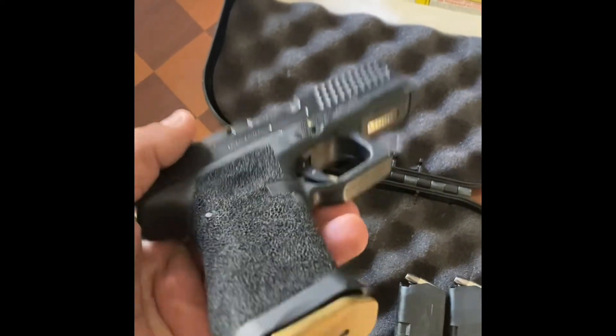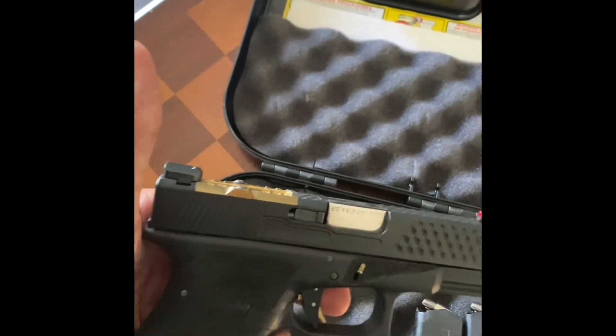That's it. Nice little build overall — if you like Glocks, which I do.